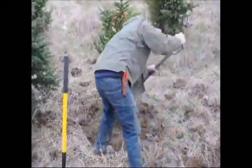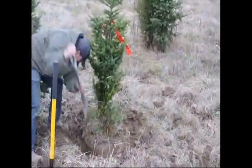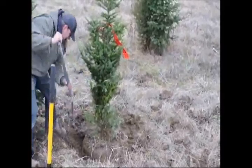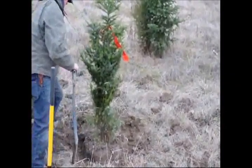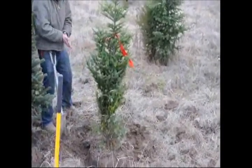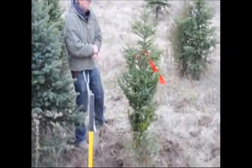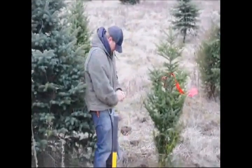After we remove the grass we grab the kingspade — this is the main digging shovel — and we start trenching around the tree. It may seem like a lot of work and a lot of people like to shortcut it, but the reason we like to trench around the tree is so that when we eventually pop the tree out of the ground, you're not prying against the side of the tree ball —